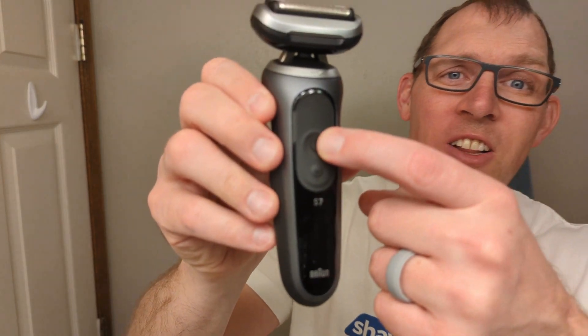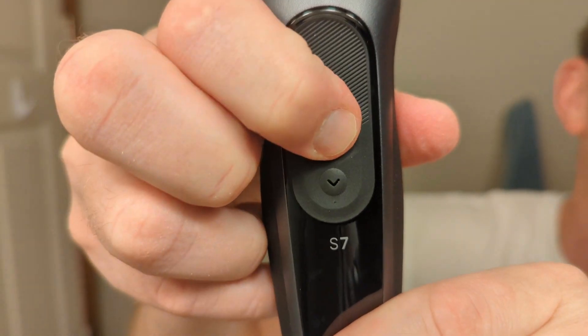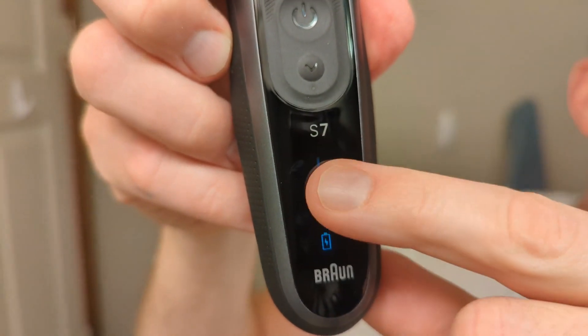In just a second I'll tell you about the turbo mode — I'm not currently using it right now. The turbo mode is new with the Braun 7100 Series shavers. They have a normal mode, a turbo mode, and a gentle mode. Let me get you closer so you can see the lights on the device when you turn the power on.